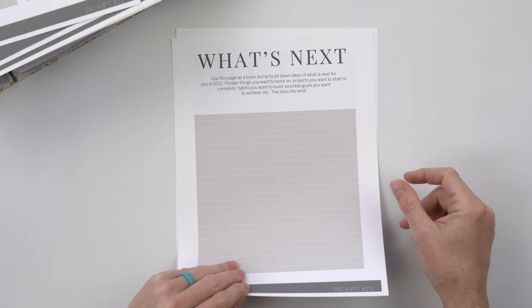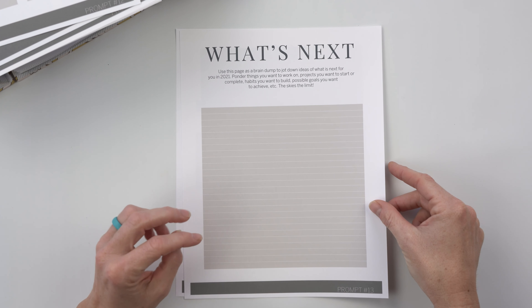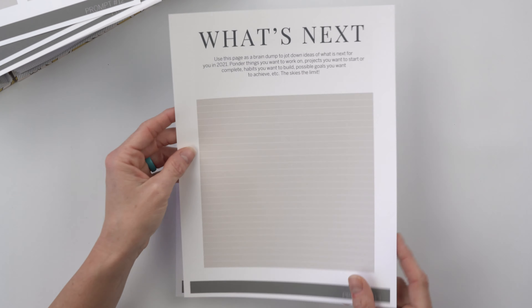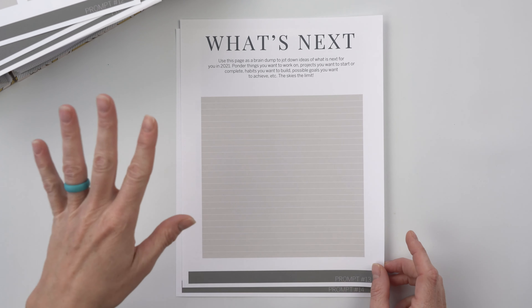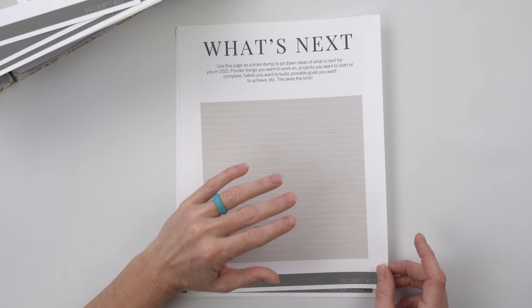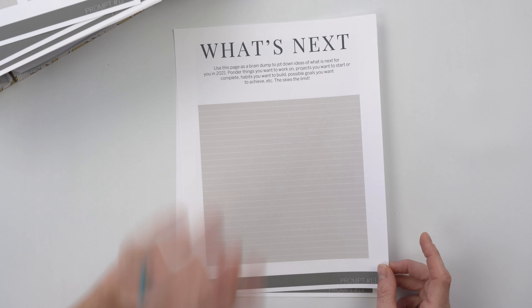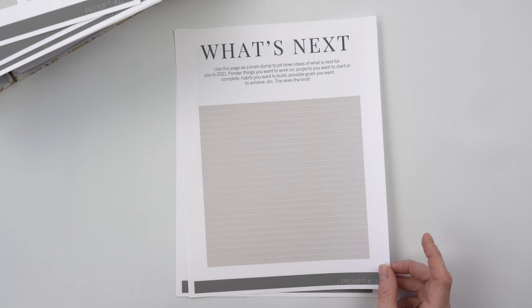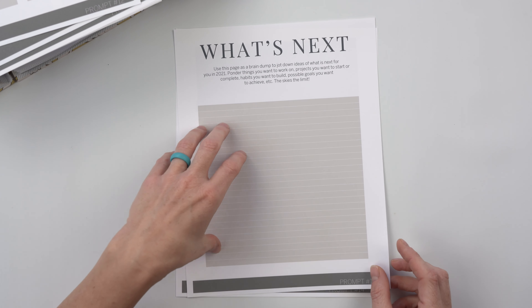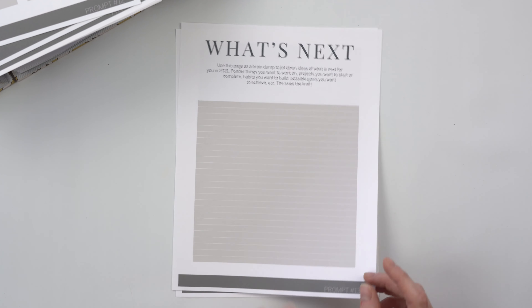Number thirteen is the super brain dump, which I'm calling 'What's Next.' Use this two-page spread to jot down ideas on what's next for you in 2021 — ponder things you want to work on, projects you want to start or complete, habits you want to build, possible goals you want to achieve. If you just start thinking about 2021, write anything that comes to mind. Don't try to put things into categories or set goals in a granular way yet — just dump everything out.